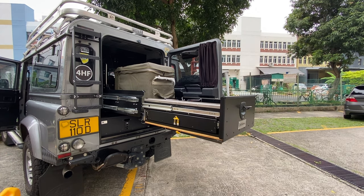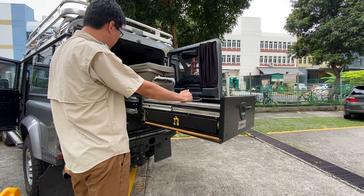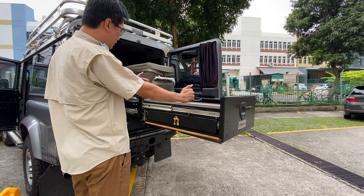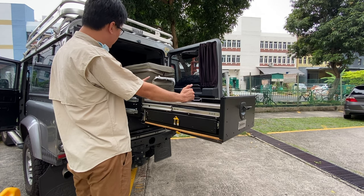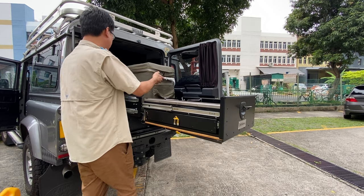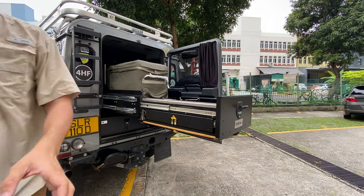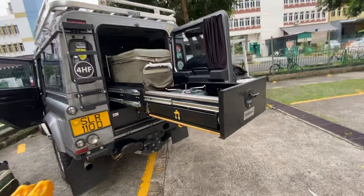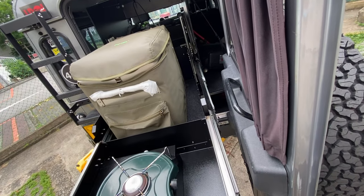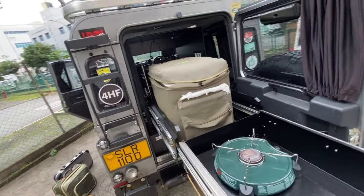A tap setup and washing sink, or everything can be integrated into the kitchen unit. If you are running a 35-liter fridge, you can even run a second battery behind it because there is enough space to keep that battery setup — more than enough space for the whole battery, water tank, or fridge setup to slide out together.